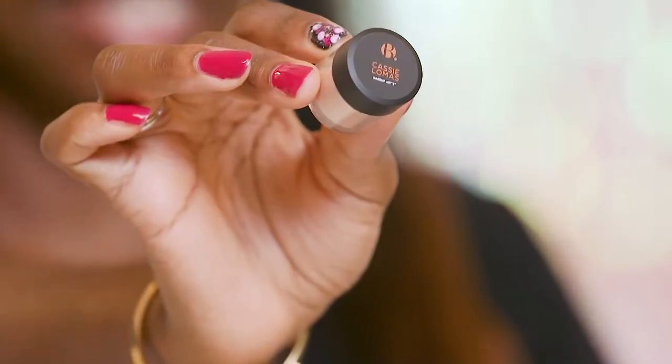I'm going to take this big pigment and I'm going to use that on my lid on top of the gold eyeshadow that we applied earlier, and that's just going to be a pop of color.